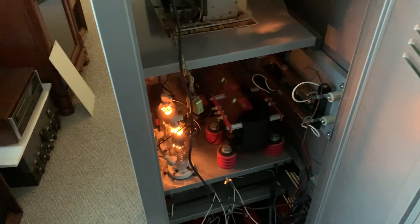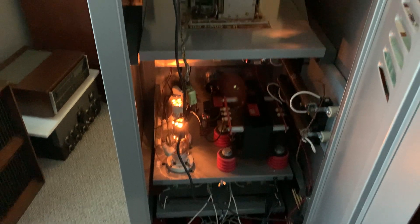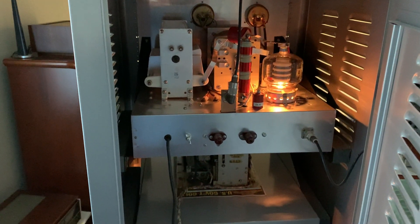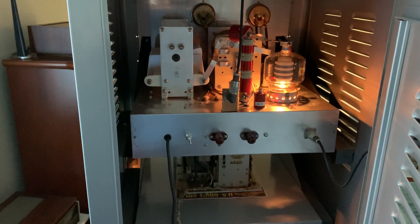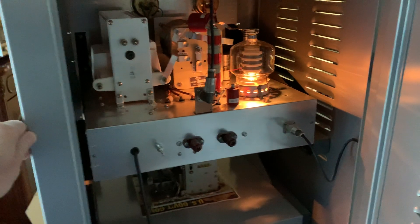And here's the back of it. All the tubes are lit up — look at the 810s! Pretty. And there's the 4400 right now. There are still a few components I need to add to this RF deck. It's still not a hundred percent finished.